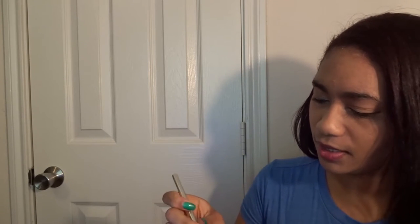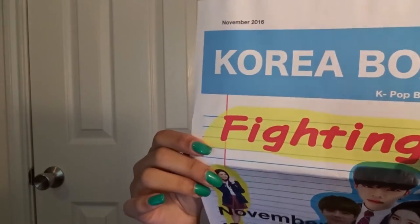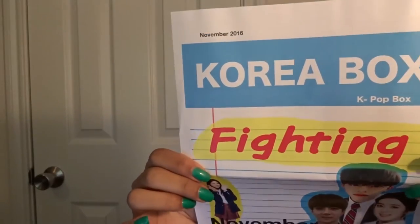I really do enjoy getting this box every month. I get really, really excited when it comes in. It came in the other day, I picked it up yesterday, but I was so busy that I couldn't unbox it yesterday, so I'm doing it now. I did also get it earlier than I usually do. Opening it up, I already see 'fighting.' I got a little letter — fighting — and this month is Sunning.